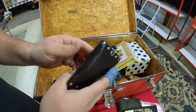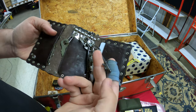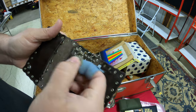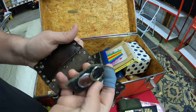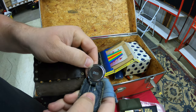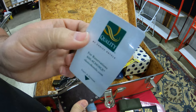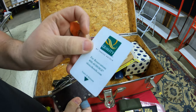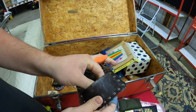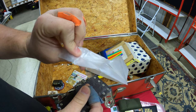We have some keys — skeleton keys — in a little pocket belt thing. It looks like a key chain that says 'Made in Taiwan.' We also have a Quality Inn room key card. Someone was staying at some quality places! And a little baggie with nothing in it.